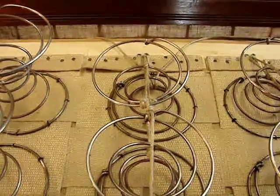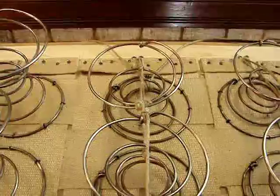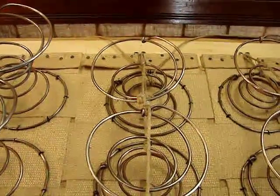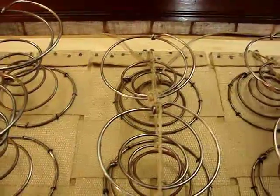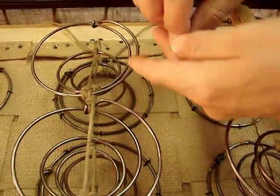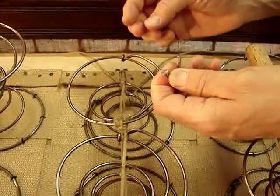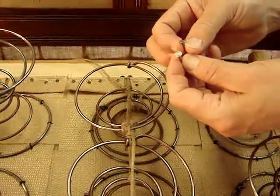These stainless steel nails are really great for spring-ups because the heads are large and they can hold a knot beneath the head.